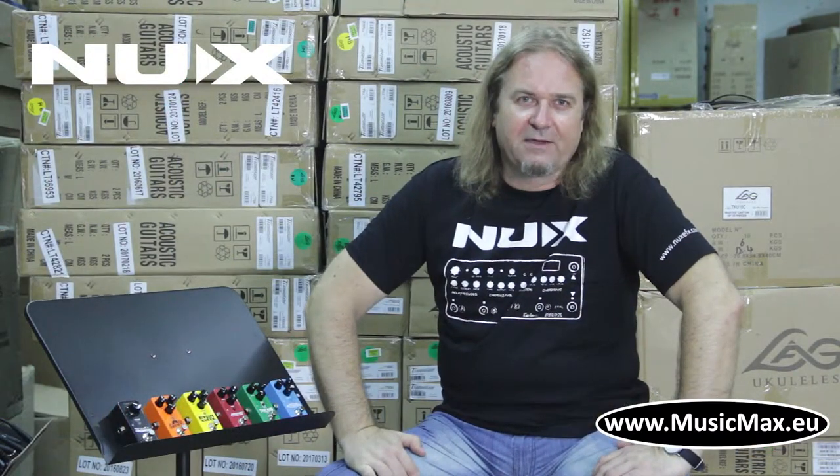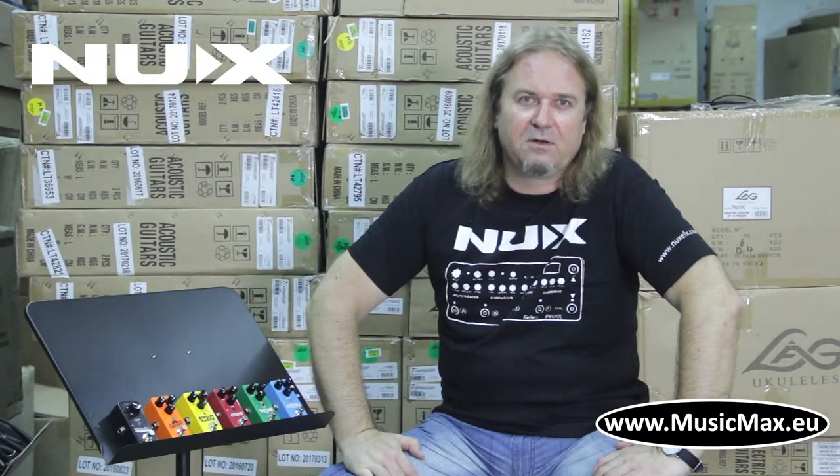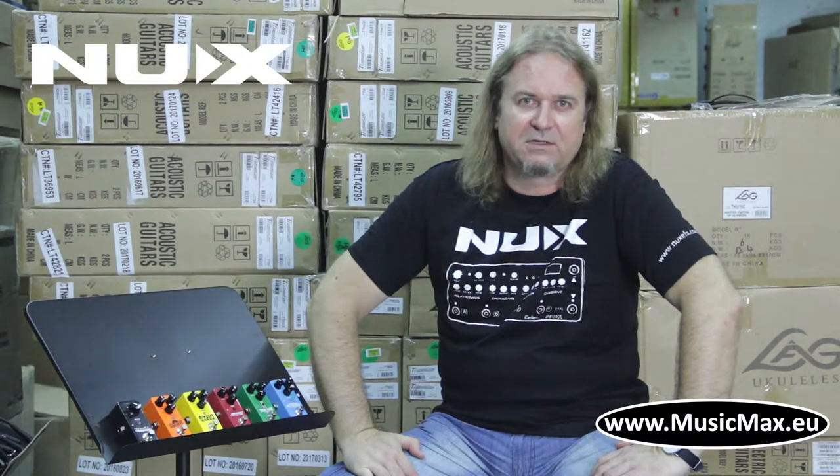Hello, it's Mitya from Music Max. Today we're gonna talk about Nuwax Mini Corsair's FX pedals.